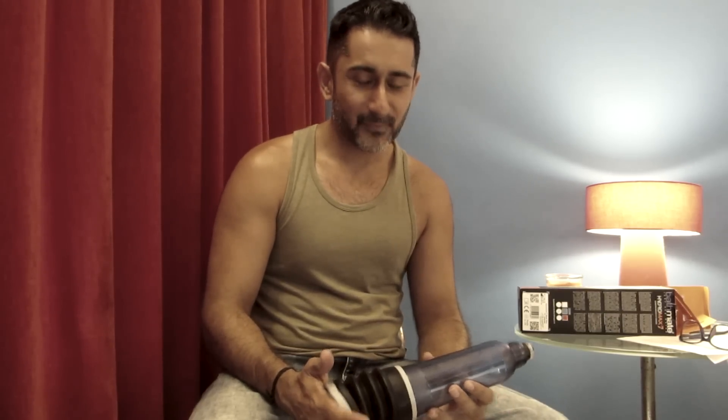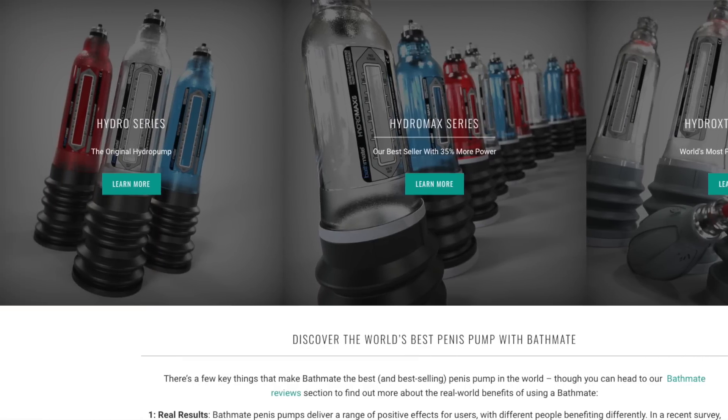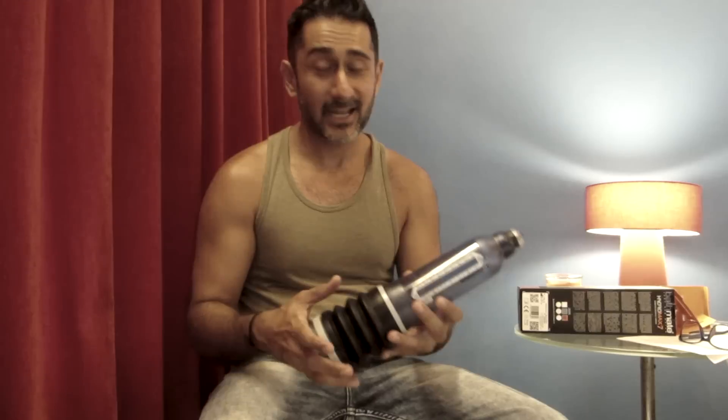They have different versions — a regular Bathmate and the Hydromax series, which comes in sizes 5, 7, 9, and a wide version. The size you choose depends on your erect size — whether you're up to 5 inches, between 5 and 7, or up to 9 inches. The wide version is broader and especially for people who want more girth and would like to see more results in that area.